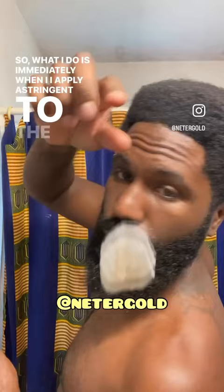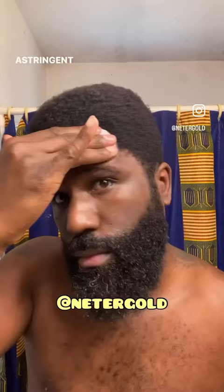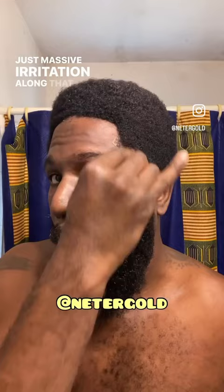I don't know if it's just irritation from the blades or the short hairs growing back or whatever, but I know if I don't address it with some astringent like witch hazel, I end up getting hair bumps and just massive irritation along that area. You can use rubbing alcohol as well, but I've been using witch hazel for the longest time. It's super natural, it smells good, and it's just amazing. Try it.